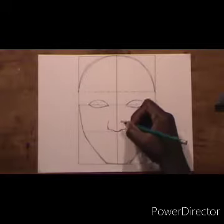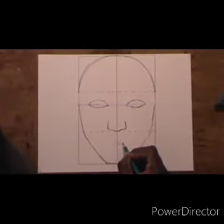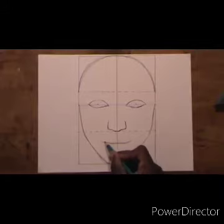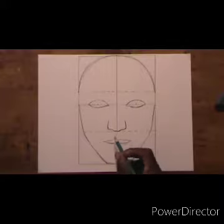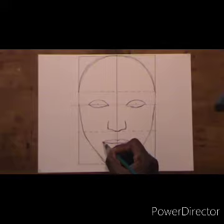Now we move down to the lips — about an inch down — and draw a line for the middle of the lips. We are going to draw the top lip and then the bottom lip. If you are struggling with drawing a lip, you can check one of my videos on how to draw a lip. I have plenty of videos on eyes, nose, lips, even the body — helpful videos you can refer to if you are struggling.